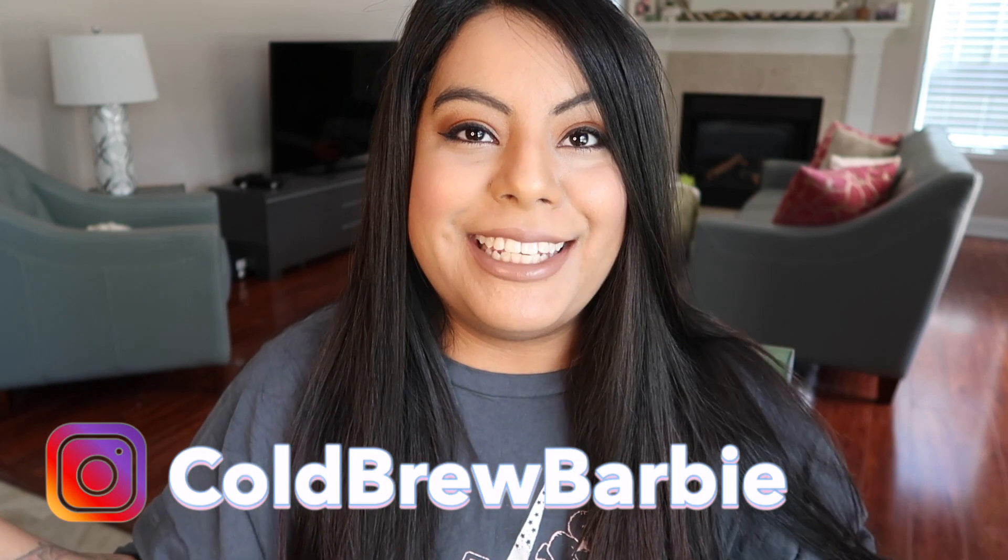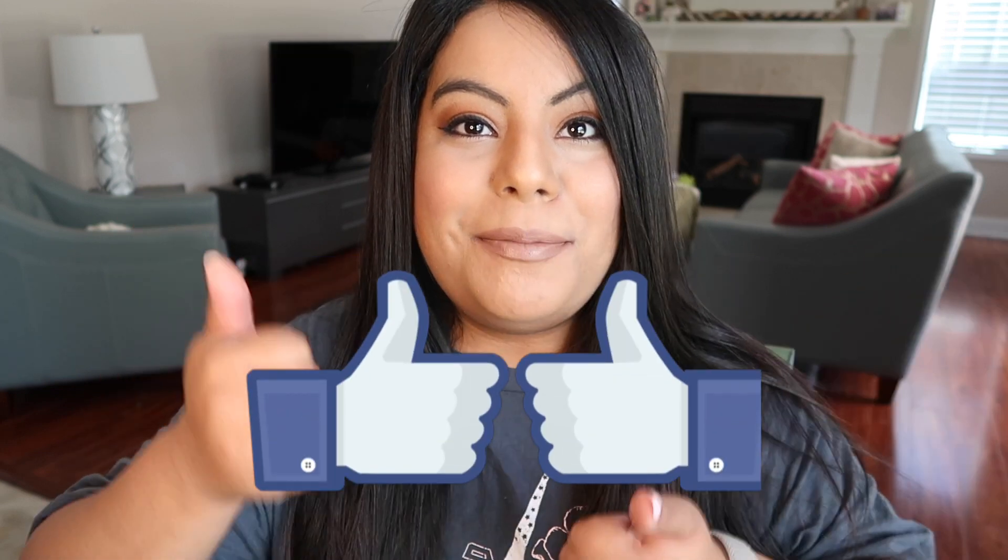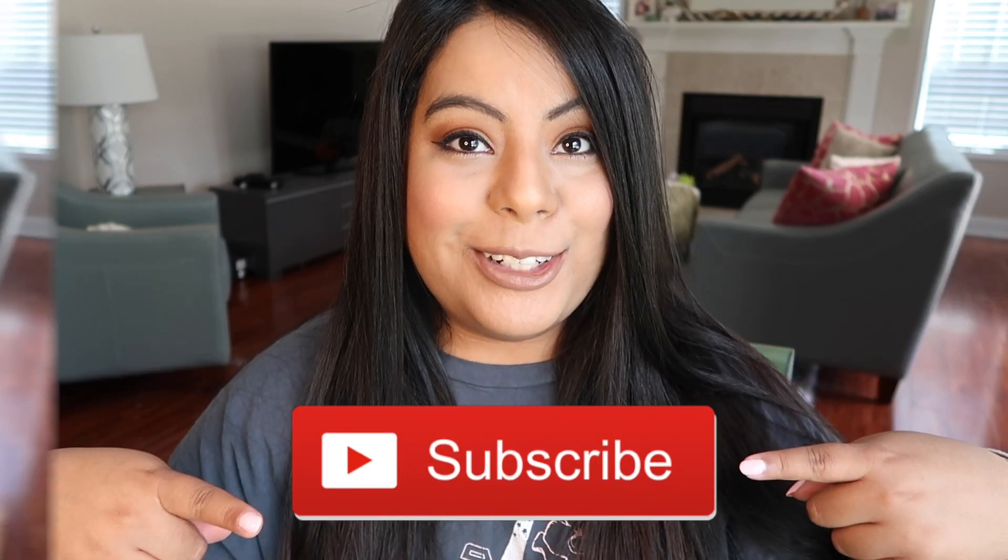Hey guys, welcome back to another video. If you are new here, my name is Barbie. Thank you guys so much for joining me today. Please remember to give this video a big thumbs up and subscribe down below. For today we are going to be trying the Emma Chamberlain cold brew coffee.